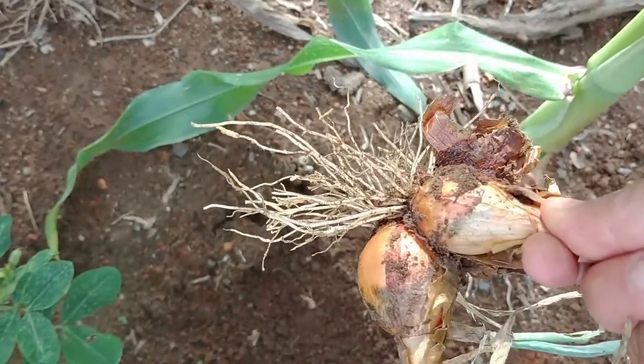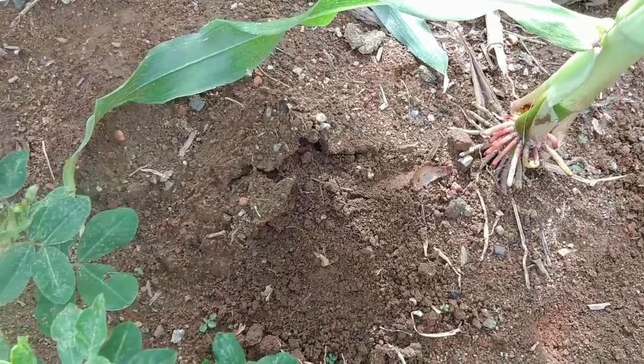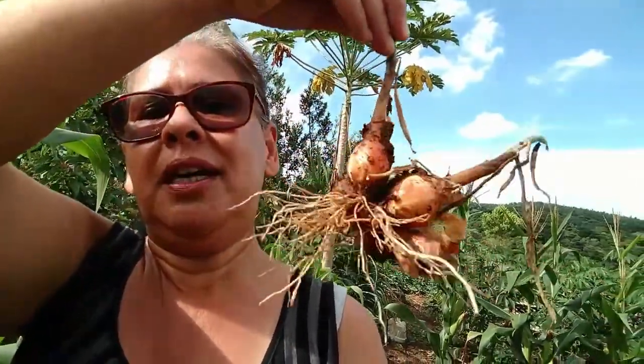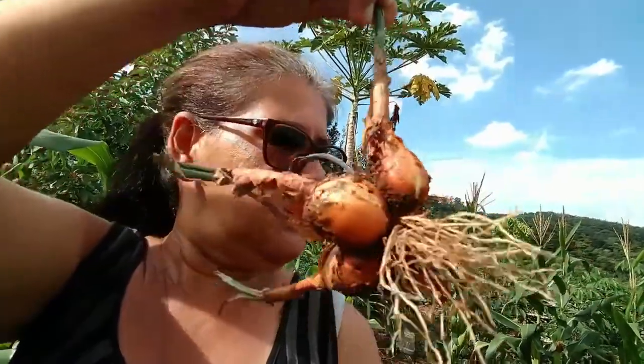Se você plantar uma cebola e colocá-la na terra, você terá cebola o ano todo e não precisará comprar. Há épocas em que a cebola é barata, mas há momentos em que está caríssima. Uma cebola também dura bastante, então compensa sim plantar no quintal. Aqui no nosso quintal nós temos cebola também.